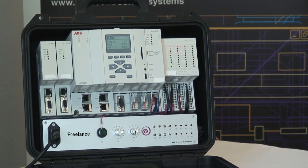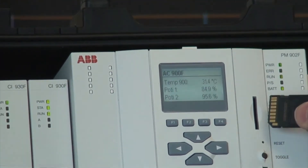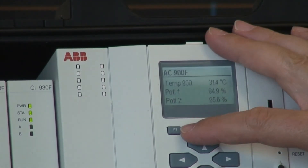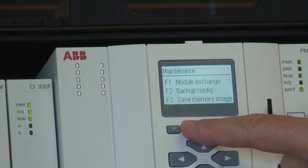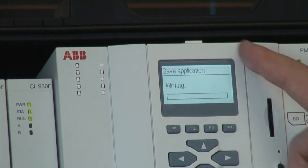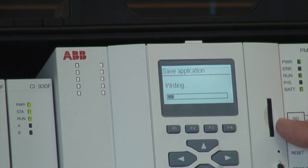The display can be used to show process values or to run maintenance. For that I just plug my SD card, select escape, go to maintenance and select backup configuration. Now it writes the currently running application to the SD card, which can later on be restored.